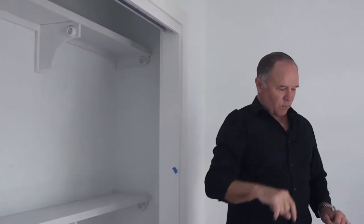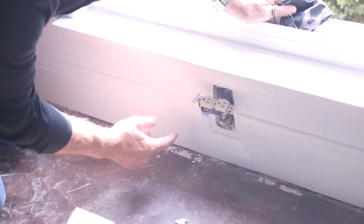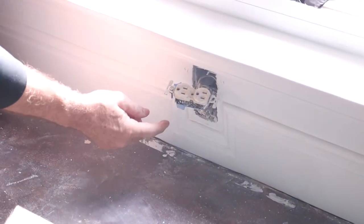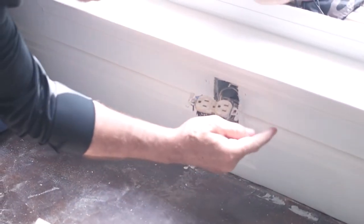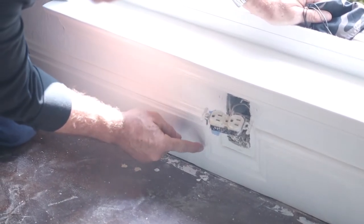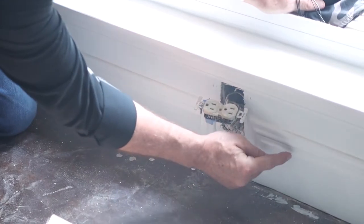One more detail I want to show you is in this trim right here — you can see where it's going to be an outlet. Instead of just cutting the trim with a hole and putting the outlet in there, notice what we've done: we've cut this into five pieces — two long ones and three small ones that are segmented in here.